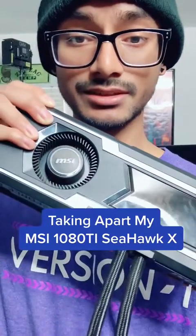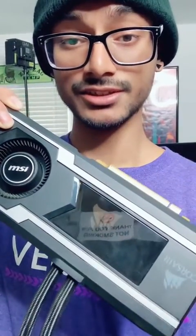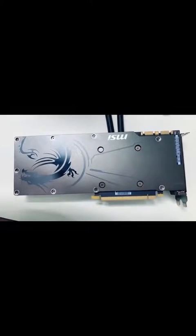This is my 1080 Ti by MSI, the Seahawk X edition. It's had a long life. Unfortunately that life has come to an end.